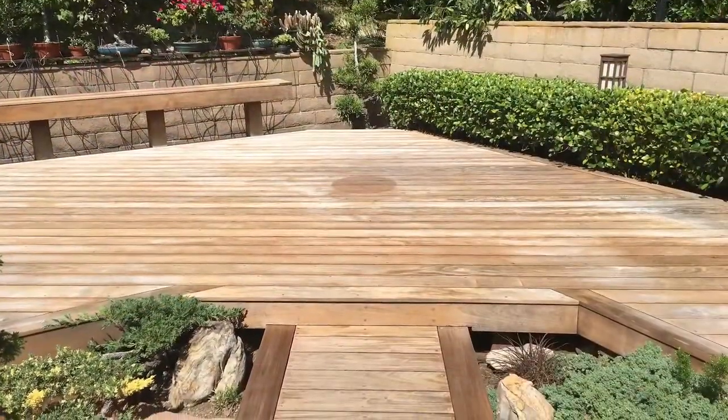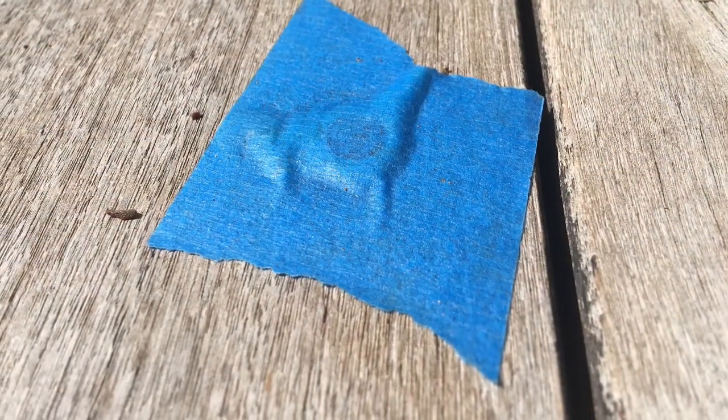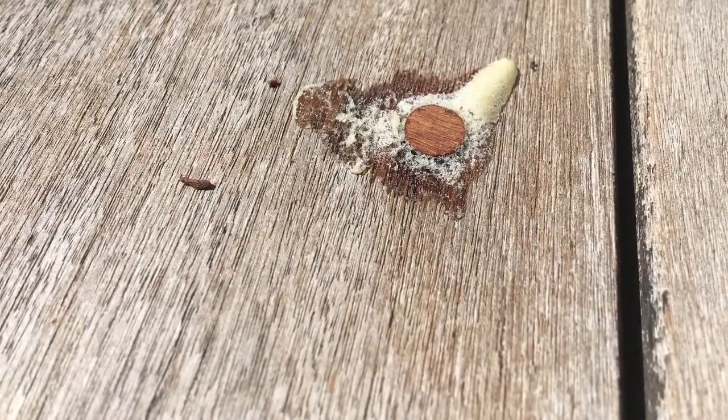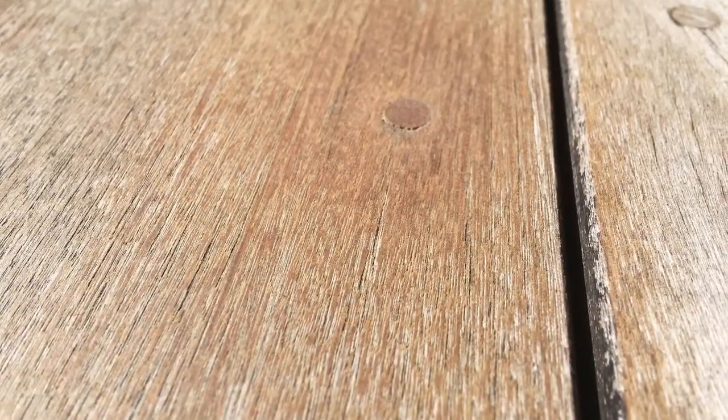The deck is now dry and ready for refinishing. This deck was screwed and then plugged. Some of the plugs were missing, so we made some repairs, glued the plugs in place, and then did some touch sanding.